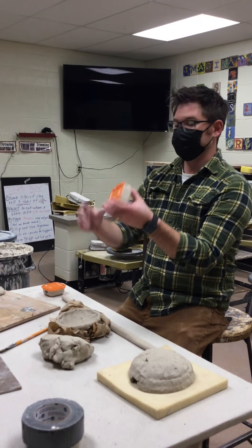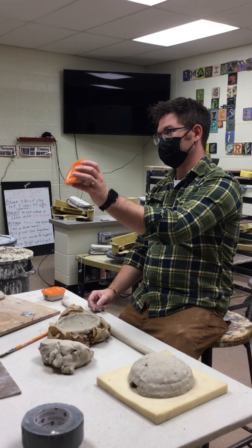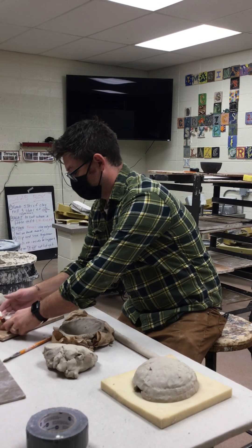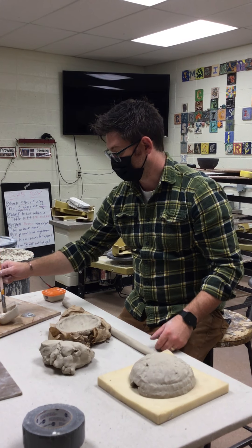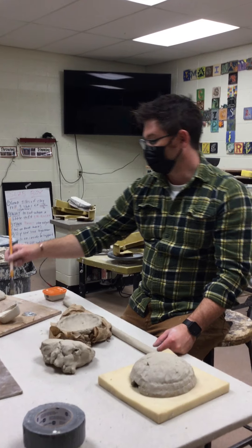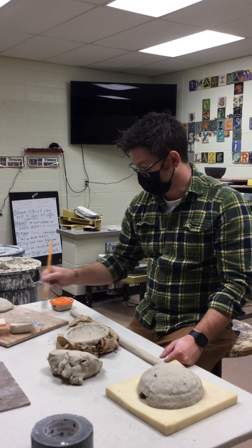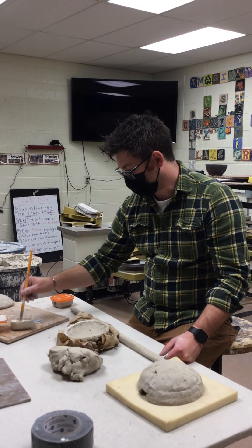Inside these little orange lid containers is slip — slip is just clay and water in a more liquidy form. I like stiff paintbrushes when doing slip. I'm just going to paint it on; there's no right or wrong way to paint on the slip.